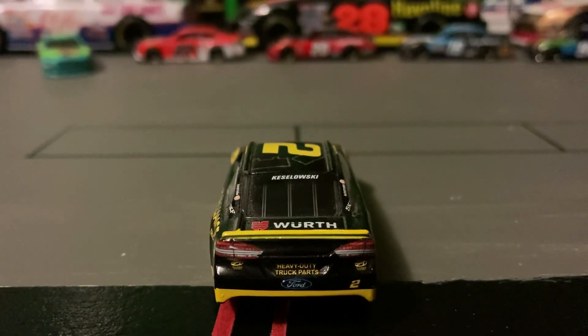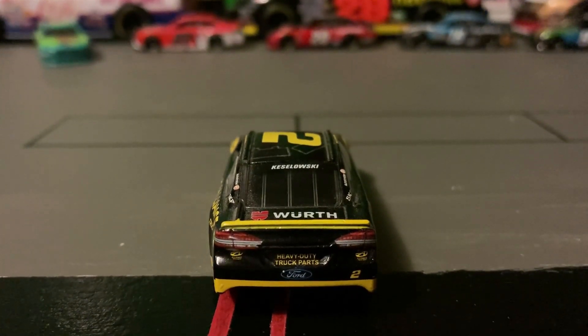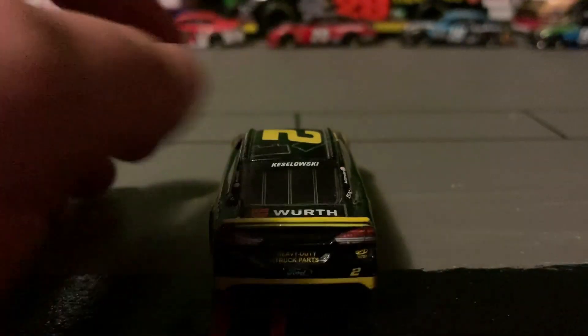It has tail light decals. It says Heavy Duty Truck Parts. There's a Ford emblem, some Alliance Truck Parts logos, and a number two Ford emblem.